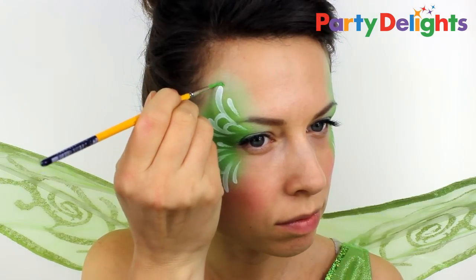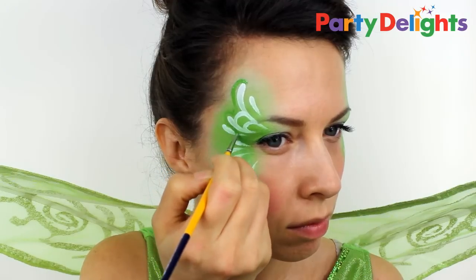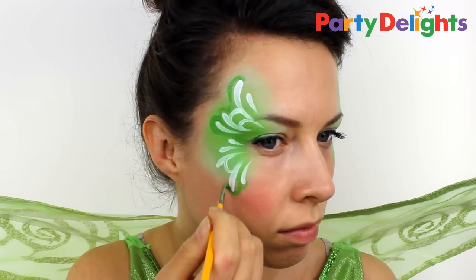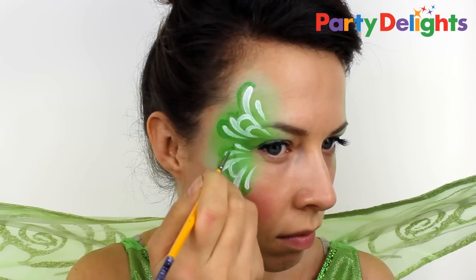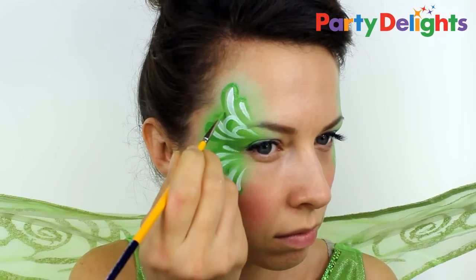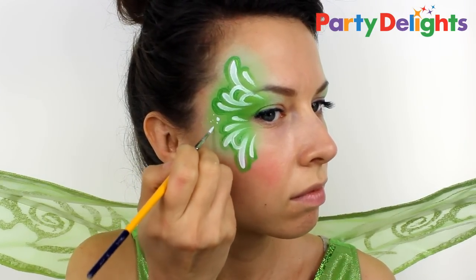To make the design really stand out, add an outline to the white using the same colors. Then paint in lots of different sized dots around the wings to look like sprinkles of fairy dust.